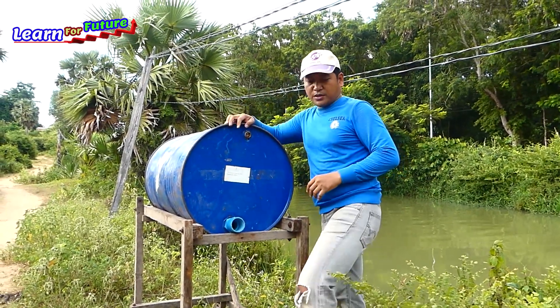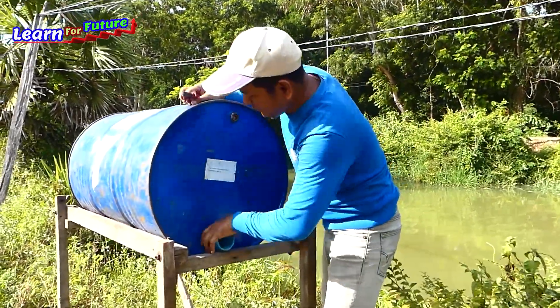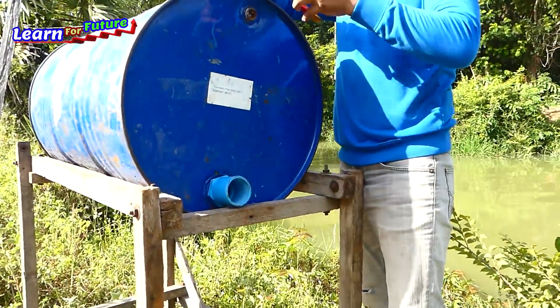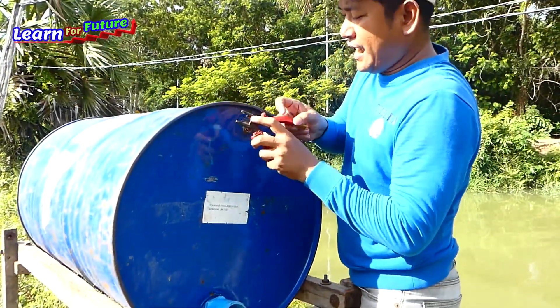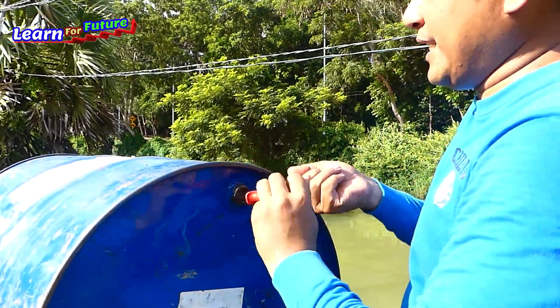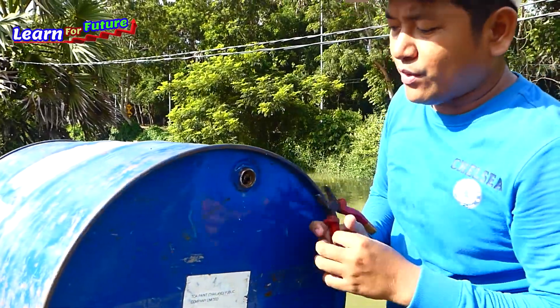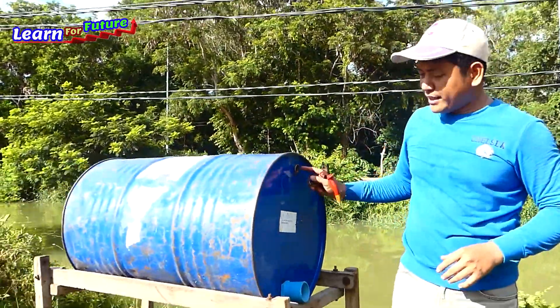I already removed the cap here and put the pipe in. I need to remove this one as well — it's really easy, so anyone can do it. I remove this one already. Now I just take the pipe to install it.